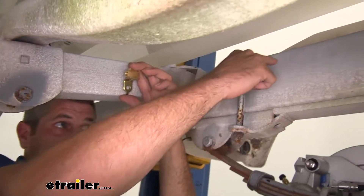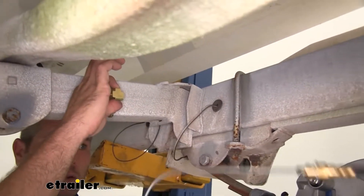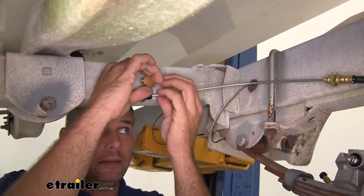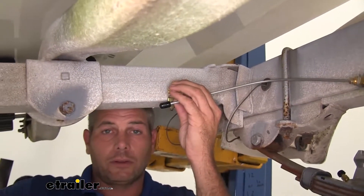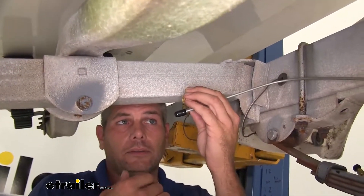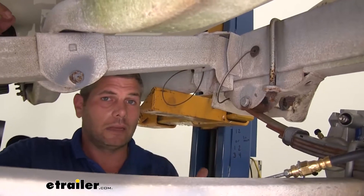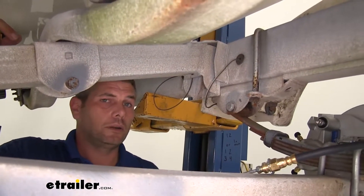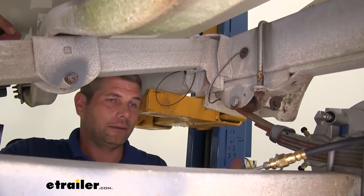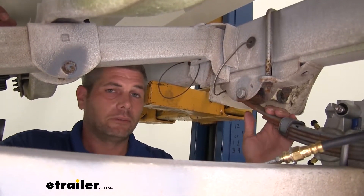Our hydraulic line is going to come from the front in and around here. The short line runs over to one side, and the medium-length line is going to run from here over to the passenger side of the trailer. Every trailer is going to be different with different mounting locations, so we'll walk you through how we did it and show you exactly how you'll need to do it on your trailer — it's going to depend on your configuration.